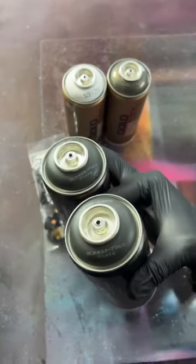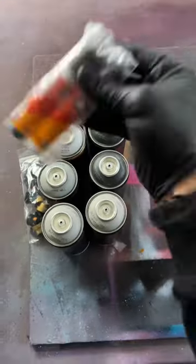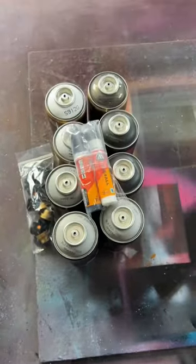So as for the paint here, we've got two cans of slate, marble, and three cans of Ghetto. Plus two Molotow acrylic refills — more on those later.